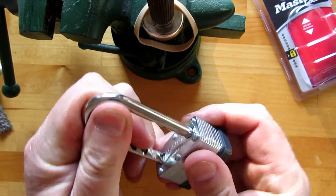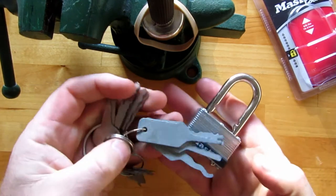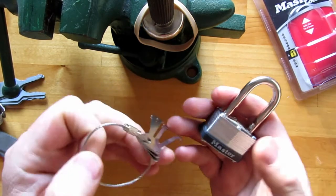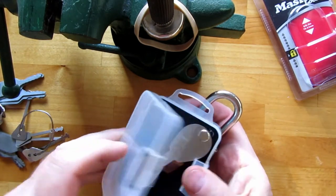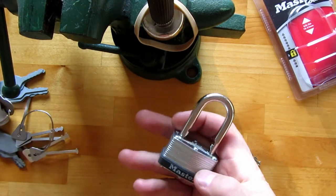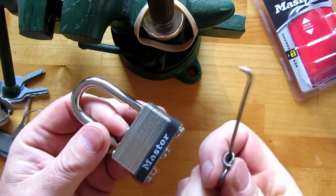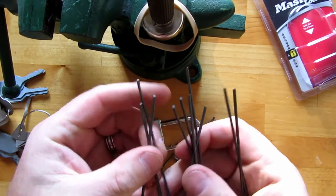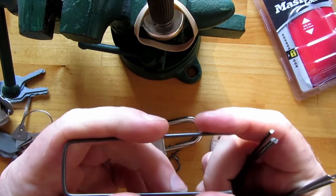So there you go, a little master lock. All kinds of tools you can open them with — some of the jiggle keys will open them, and there's a Sparrows Warded lock pick set. Here's another bunch of specialized tools — they'll unlock these things with ease. But you don't need any of that. All I use is a bent piece of wire, and the wire that I use is these things.